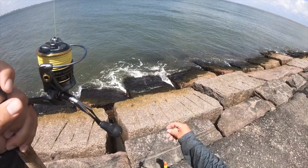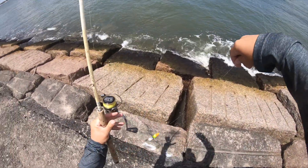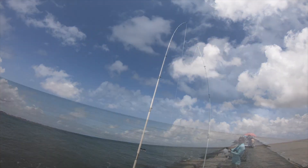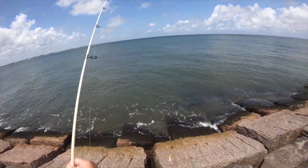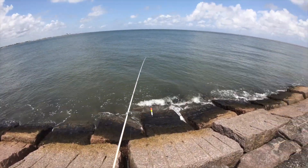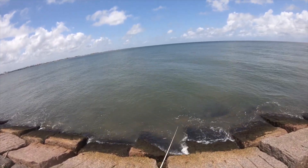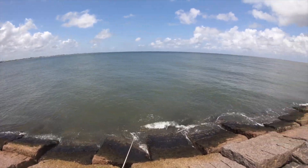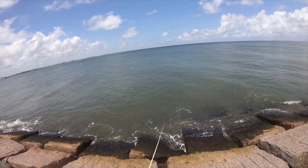Let's change our depth to a little bit deeper — fish about seven foot down. I got a seven foot rod here. About right there should be good. Nice deep depth, get down there where the trout can see my shrimp. I see something playing with my shrimp. There we go.